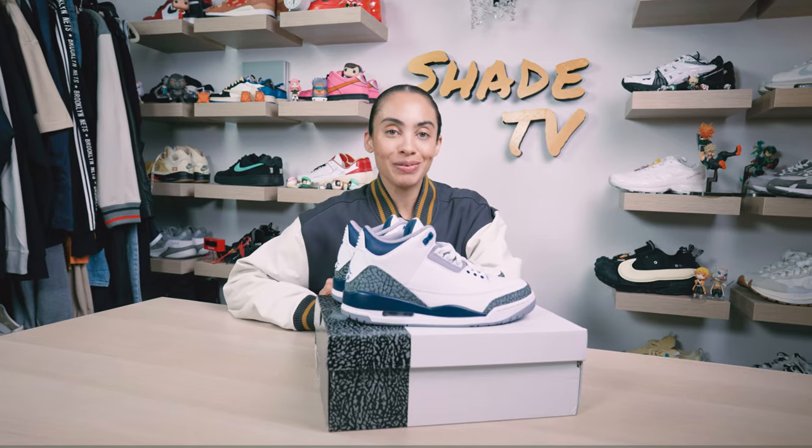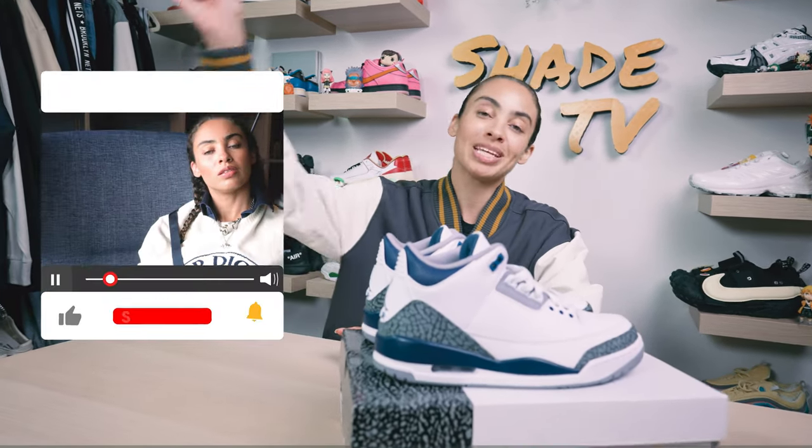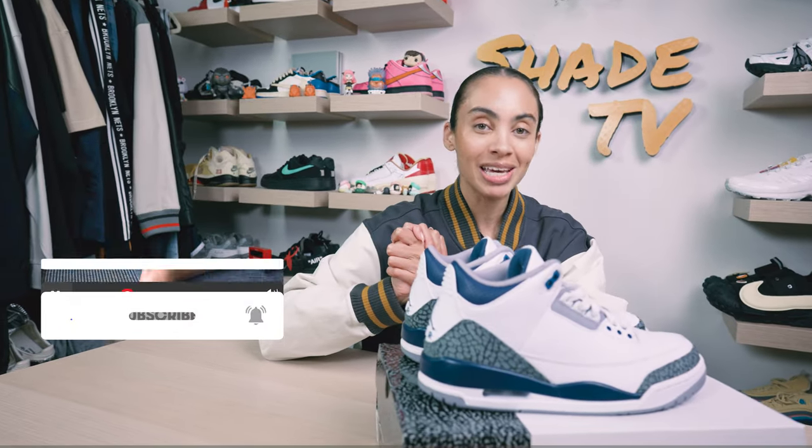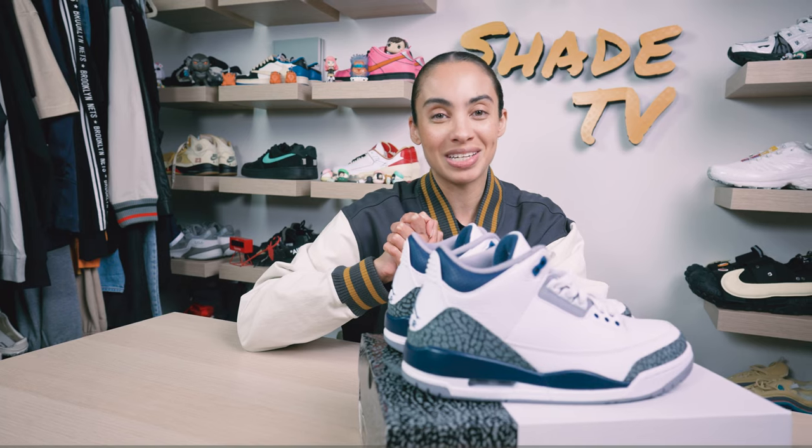Welcome back everyone to another unboxing and review. If you're joining us for the first time, welcome in. Be sure to hit that subscribe down below if you're not already subscribed to the channel, and give this video a thumbs up if you enjoy these unboxing and styling segments. Huge shout out to the Jordan fam for sending these my way.